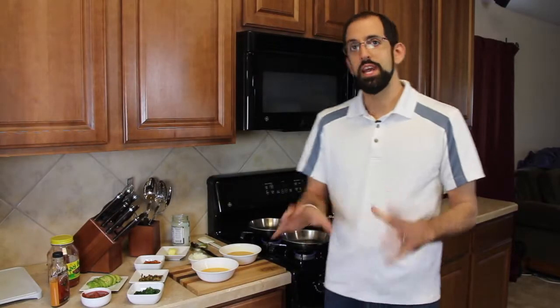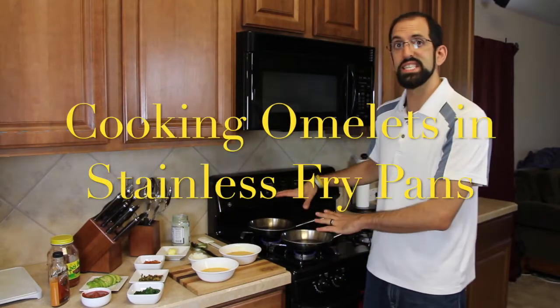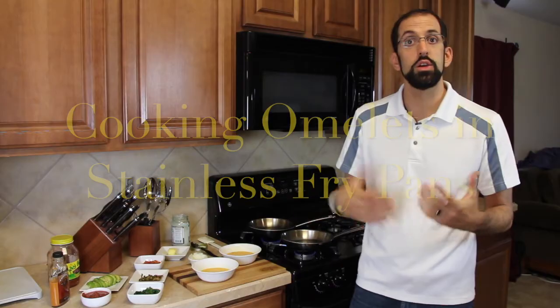Josh Moller, your knife guy, here. Today we're going to be showing you how to use waterless cookware stainless steel pans to cook omelets. I'm excited to share this with you because it's a technique I've been using for years and have taught multiple people. It really helps make it super simple, easy, and saves you time. It's also something I learned from a good friend of mine who worked in an omelet shop for years.